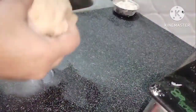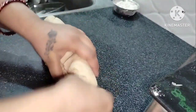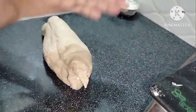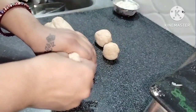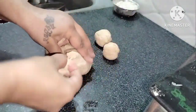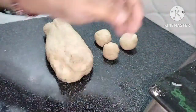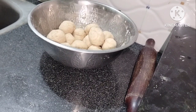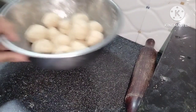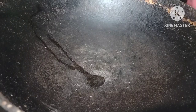We mix in the pot. Now we have to prepare the pot. We have to prepare the balls for 15 to 20 minutes. We will prepare the balls first.